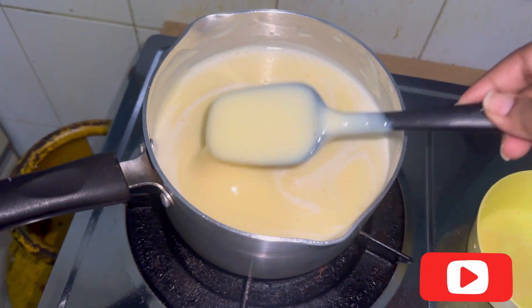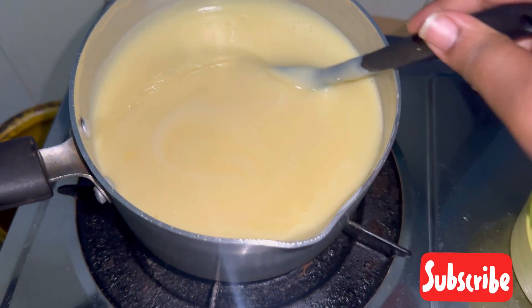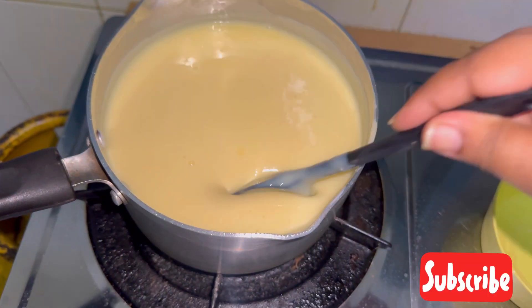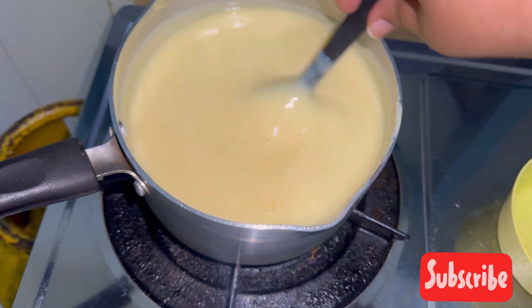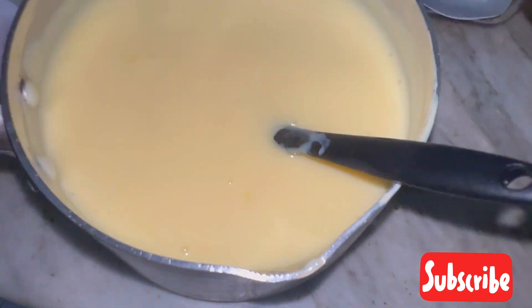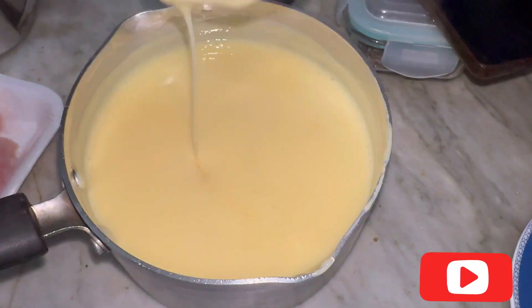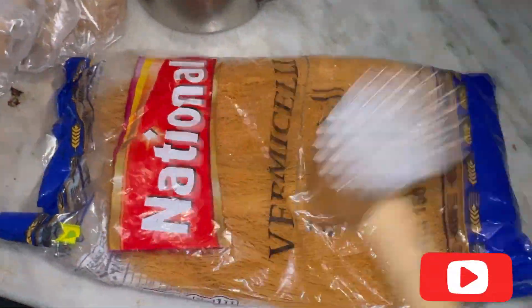Cook this mixture, stirring continuously so that no lumps form. Mix well and then switch it off once you reach a desired consistency. Keep it aside to cool. In between, make sure you keep mixing it.